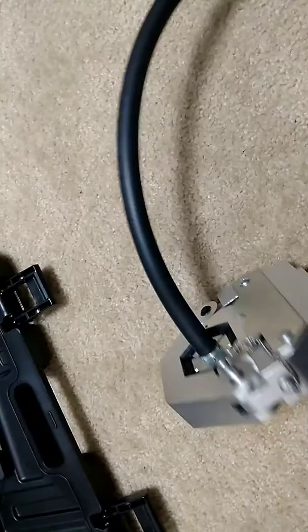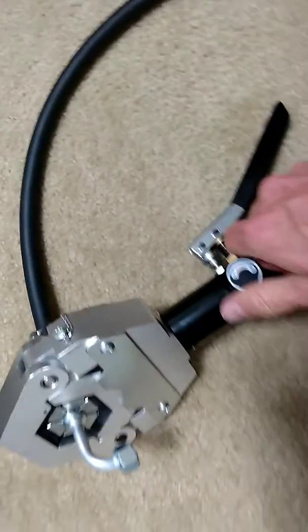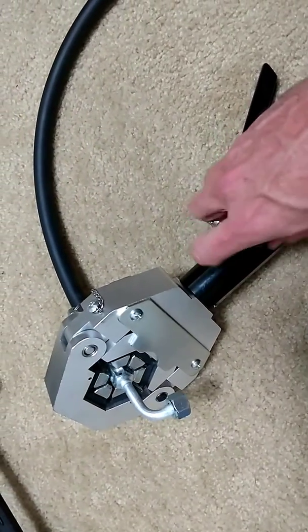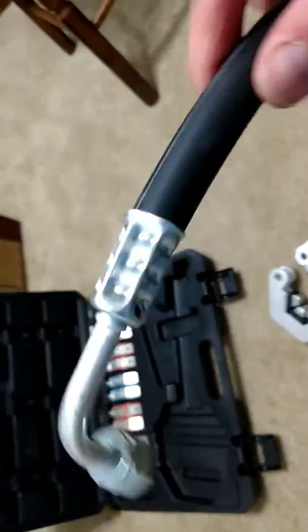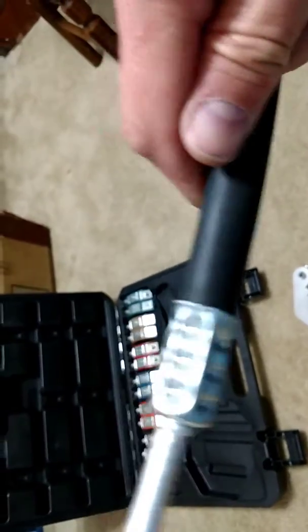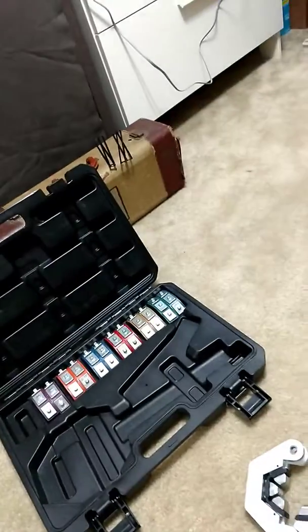And voila, you have a very nicely crimped hose. All right, thank you.